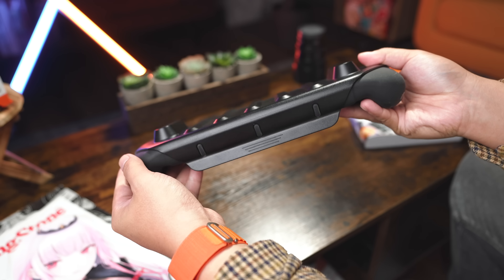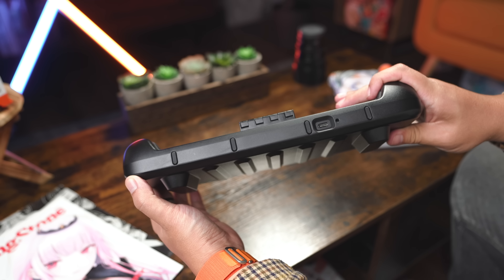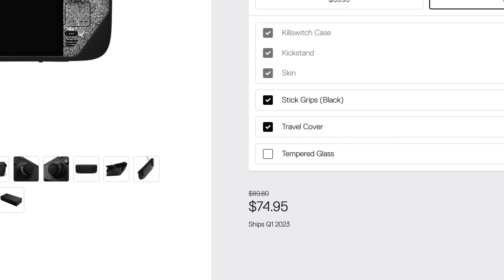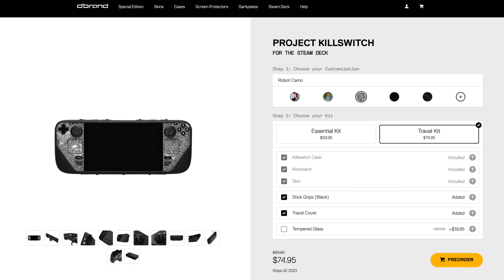All this said, Killswitch is slated to re-release in Q1 of 2023, and I can't recommend it enough. It's actually made the deck easier to travel with, which makes it worth the pricey $75 for the whole enchilada. Thanks very much for watching this episode of Denki Channel. I'll have links to all of the products I mentioned in this video in the description below, and if I missed your favorite accessory, let me know what it is in the comments below.